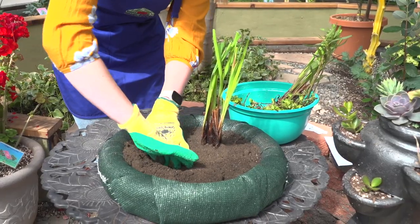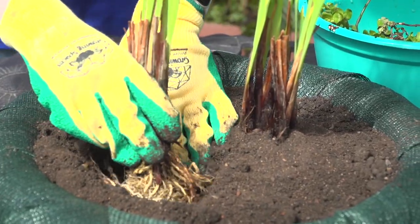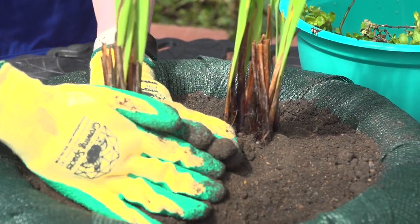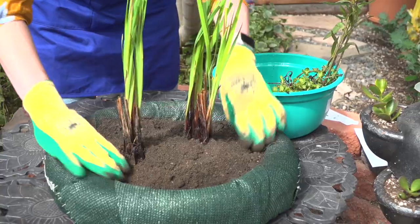Eventually these roots will grow out of the bottom of this planter and actually act as a really nice habitat for your fish and aquatic life in your pond. All right, now that I've got the iris pretty much where I want them, I'm going to go ahead and fill in with the lemon bacopa.